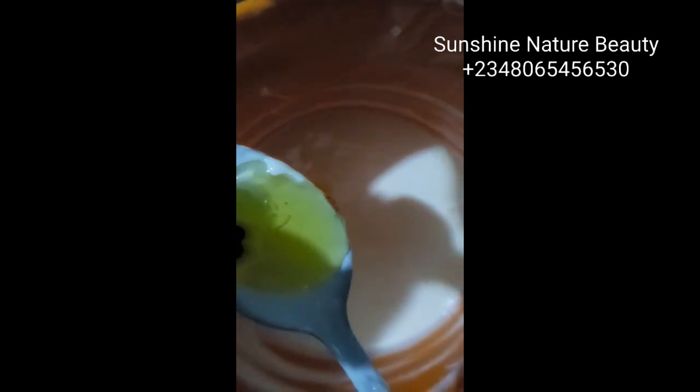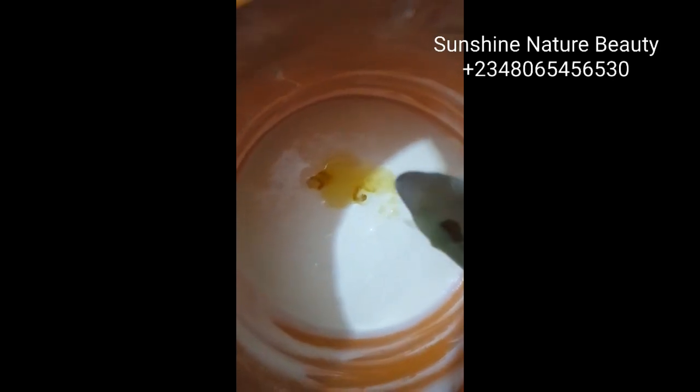At this point, I'll be adding my oils. I just added a tablespoon of my gum myrrh oil. I'll also be adding a tablespoon of my clove oil, a tablespoon of my cucumber oil, and a tablespoon of my pomegranate oil. I'm stirring in everything together — just stir in your oils together.